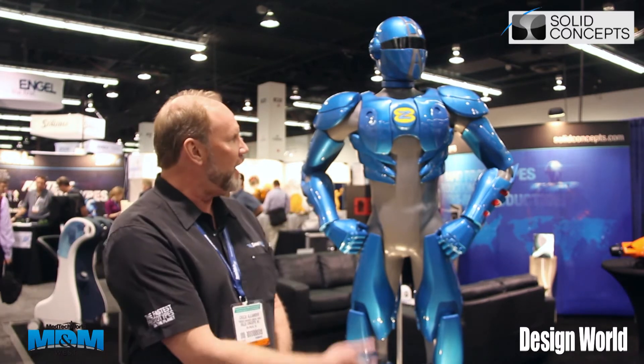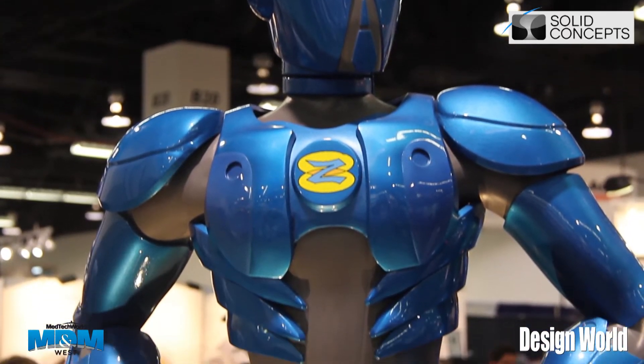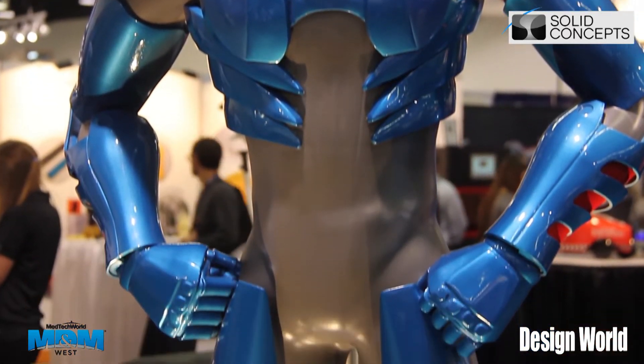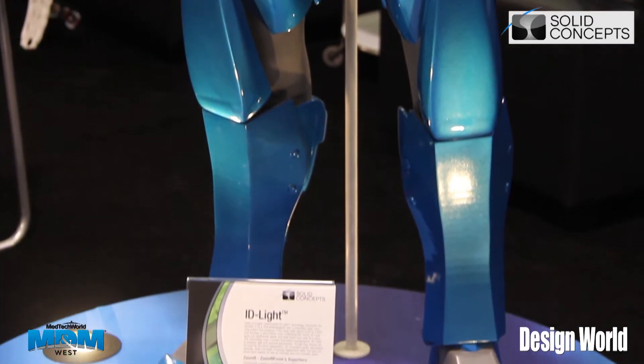I'm standing here in front of our mascot for ZoomRP.com — we affectionately call him Zoomer. He's our delivery man for ZoomRP products. This gentleman is completely 3D printed using stereolithography technology, in a process and product we call ID Lite. While Zoomer stands six foot four, he only weighs 30 pounds with all of his armor, jetpack, and everything that goes along with him.